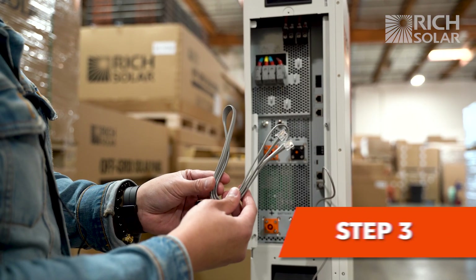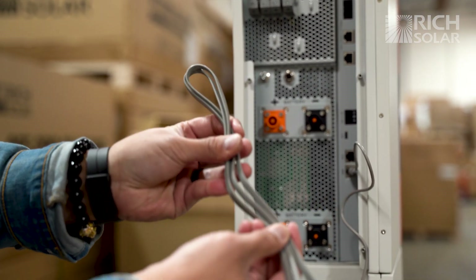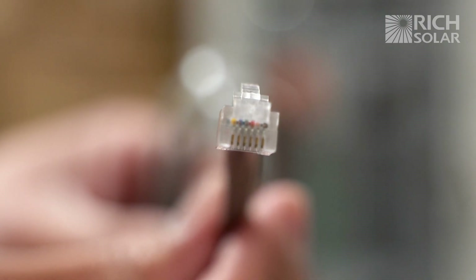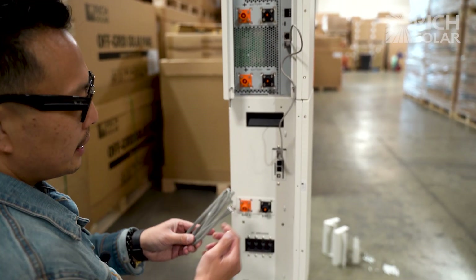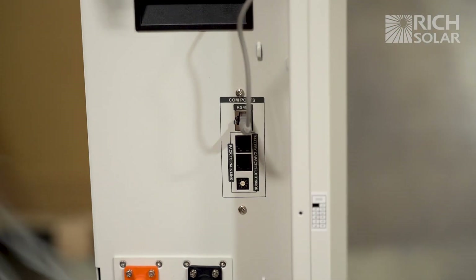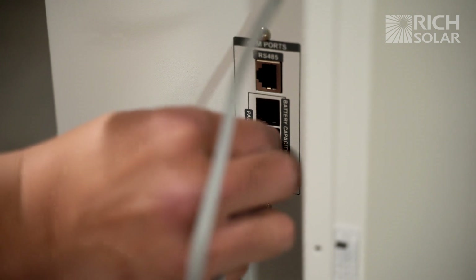Now we are going to install the battery communication cable, which comes with the battery. You'll be able to tell you're using the correct cable by looking at the pins — there are six pins on this particular cable. You're going to connect it to both of the batteries at the port labeled battery capacity extension, inserting into the bottom port on the top battery and the bottom port on the bottom battery.